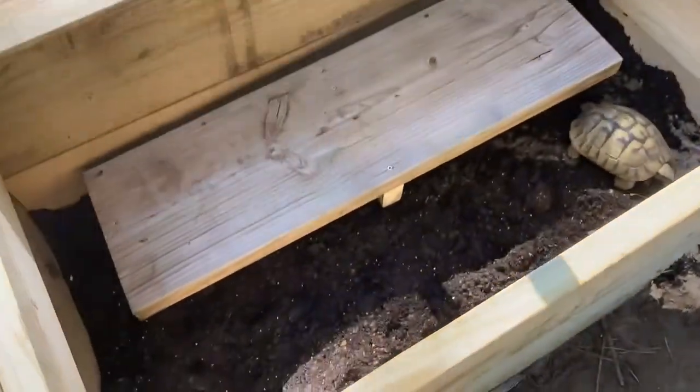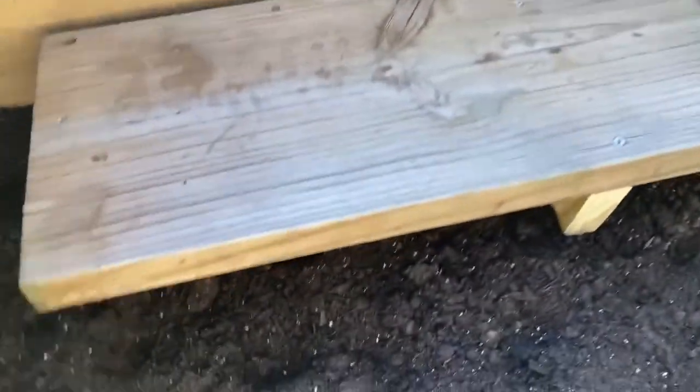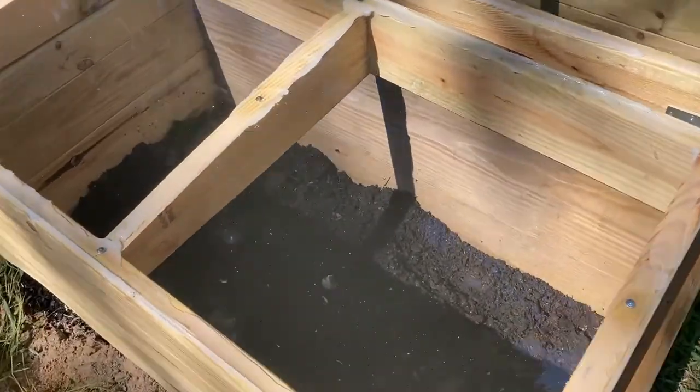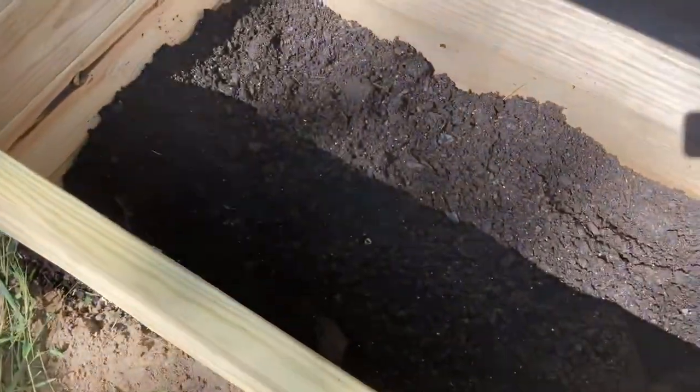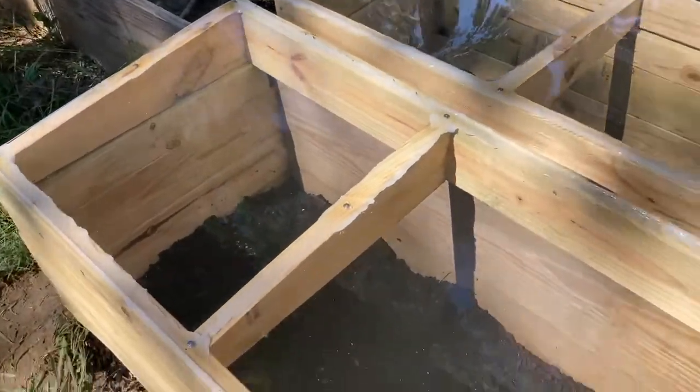Alright, so we're done. The plexiglass is on, little screws all around with some silicone to kind of seal it in there. These lift up. One of the Hermans is already in there — that's Petunia. I put a little cheap hide thing in there so they can crawl under it and get some darkness. Alright, Greek side — same exact thing. I just got to build a little hide form out of scrap wood, but it'll be backfilled with organic substrate. They're solid — I like it.